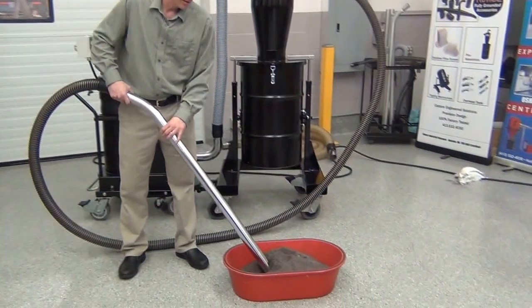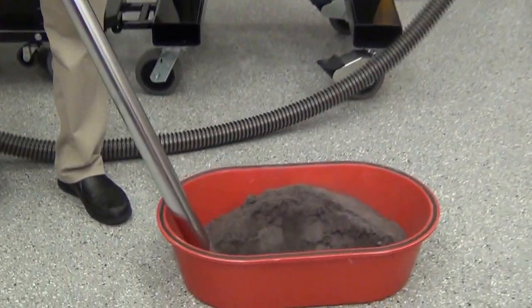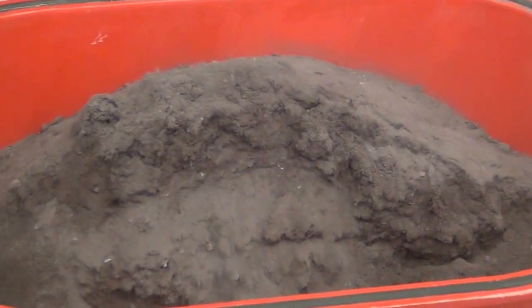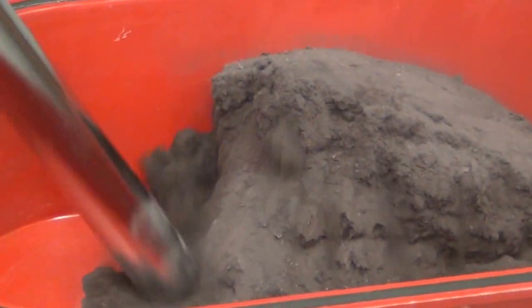As you'll see, this 2-inch hose can handle piles of this material. We're not even bleeding air in it this time. We're using a clear hose so you can see all the material traveling into the cyclone. The cyclone is ultra-efficient — it's going to filter this material down to about 95% or better.